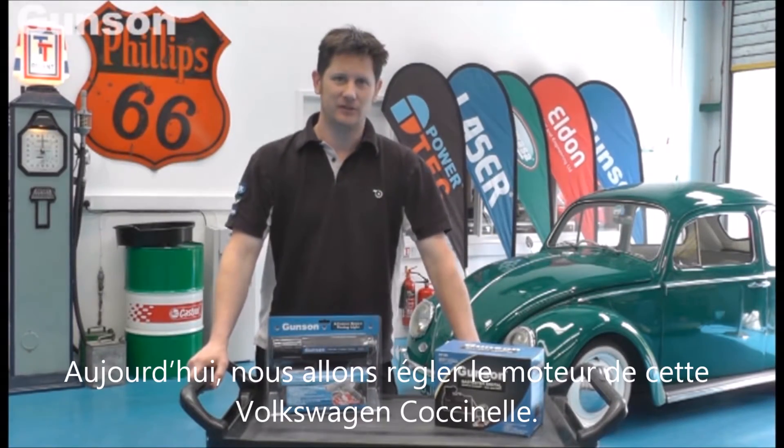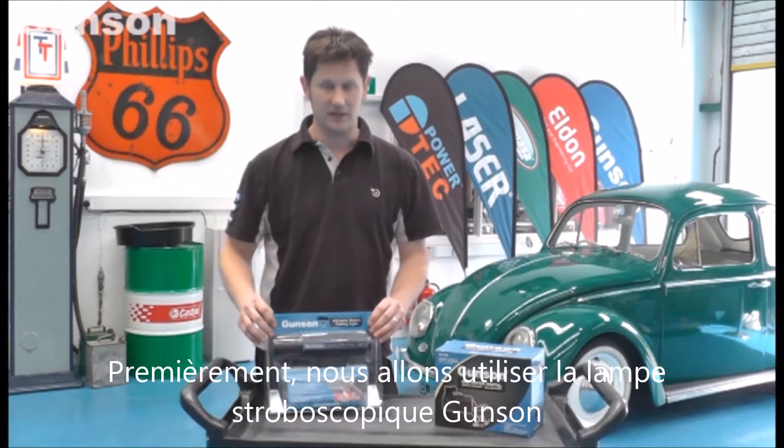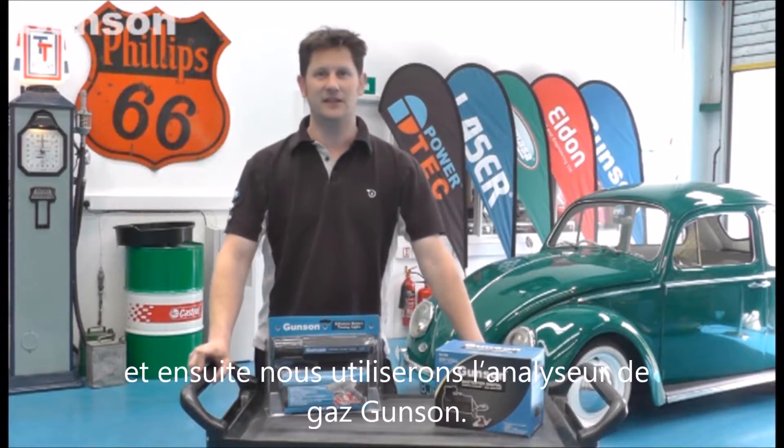Today we're going to tune up this Volkswagen Beetle. First we're going to use the Gunson timing light and then we're going to use the Gunson gas tester.